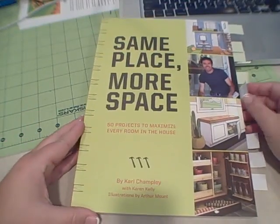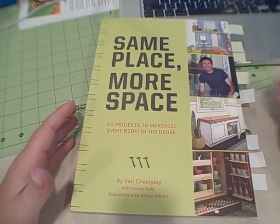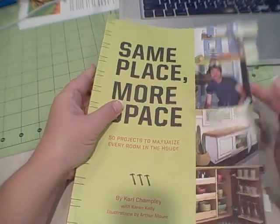This is a book review on 'Same Place, More Space: 50 Projects to Maximize Every Room in the House.' I had a hard time with this book, and let me just quickly explain why. First of all, I think that his directions and things like that for the projects he is proposing in this book are a joke.